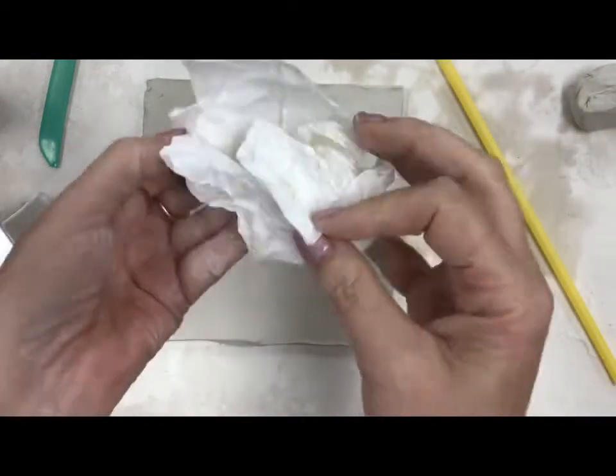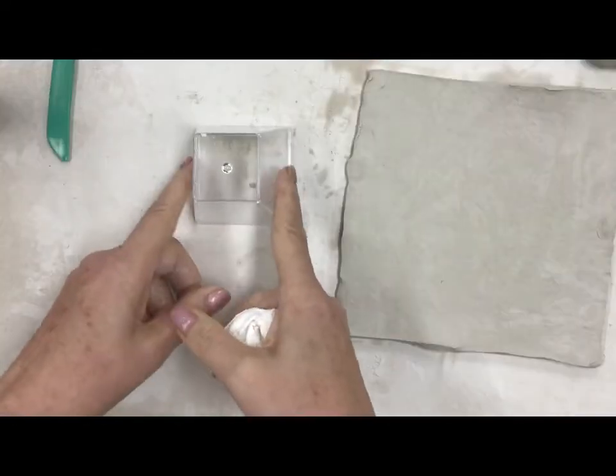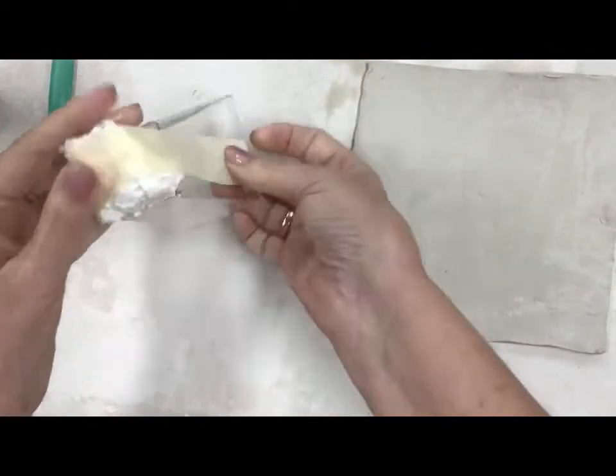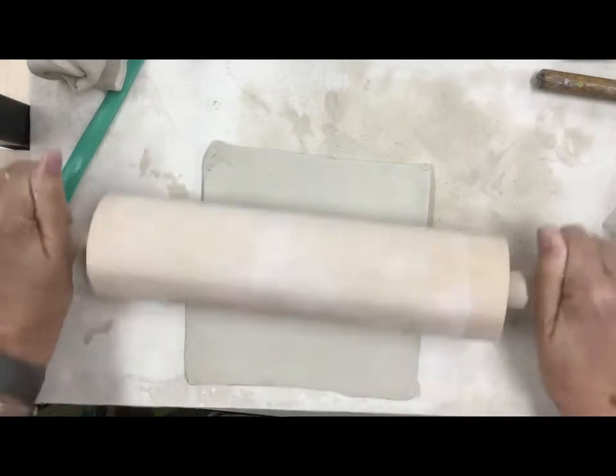Then we're gonna take a paper towel and we're gonna squish it up nice and tight into a little paper towel ball. We're gonna tape that to the upside down dessert cup, and that's gonna make our form that we're gonna build our ghost on top of.